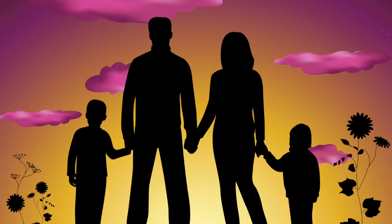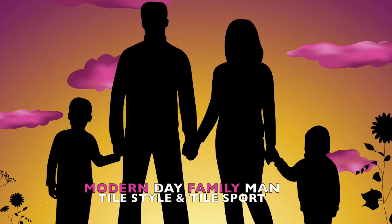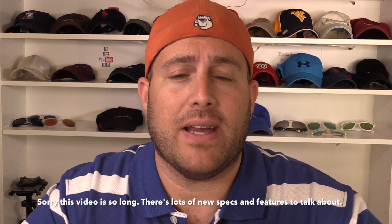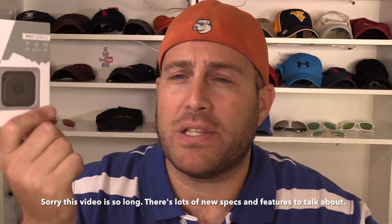Tile has stepped up the game in style and design. What's up guys, it's Eric with Modern Day Fairman. How are you guys doing today? Excited to bring in a brand new product that was just released — it's actually two products along the Pro Series of new tiles. These are called the Tile Sport and the Tile Style. Full disclosure, Tile's PR company has provided this product to me for free, but this will be an honest review.